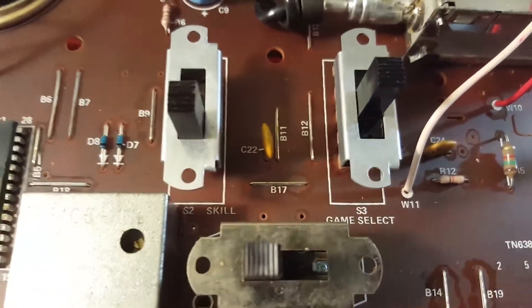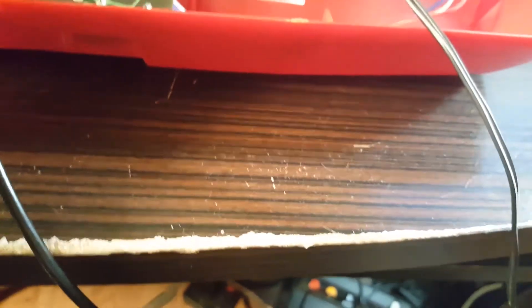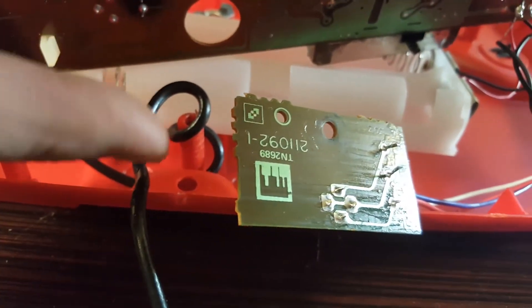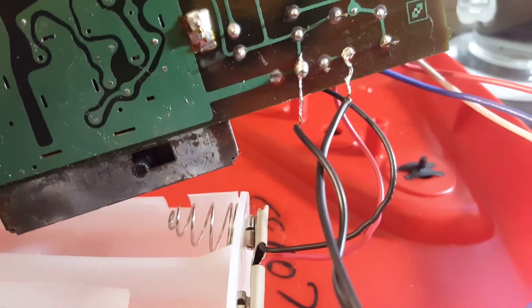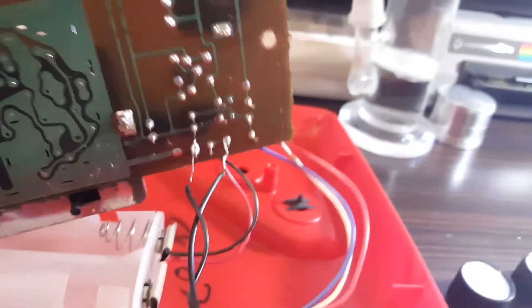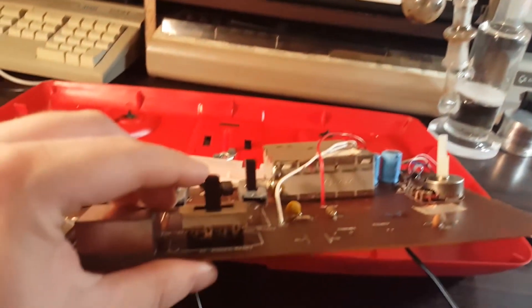Everything is clearly labeled — power switch, video signal, the other pod. I was wrong about where the RF wire was going; it was just wrapped around a leg. For power, I went in through the battery input and soldered a generic 9-volt 200mA adapter directly to it. Why not? Either way, it is hooked up and it is working. Let's put this back together and check this thing out finally.